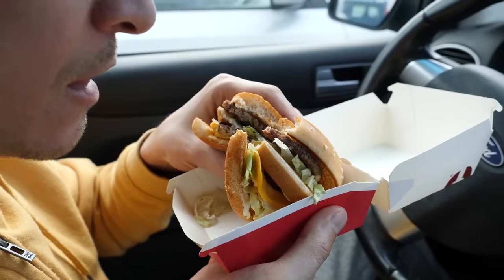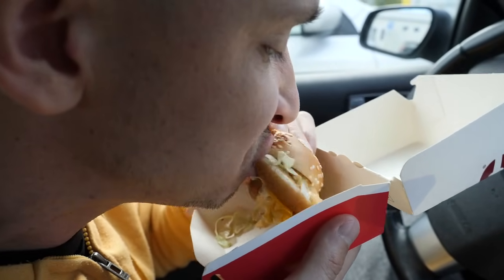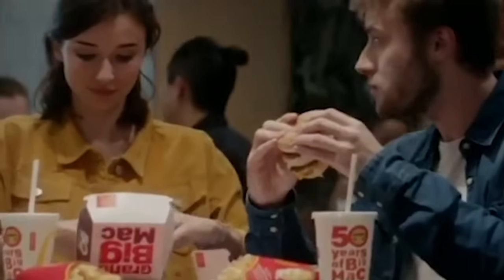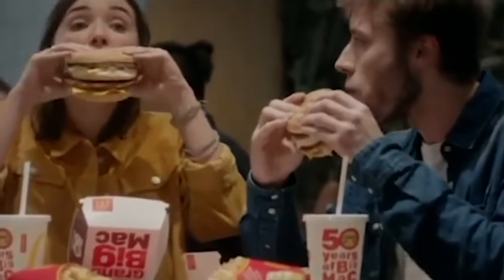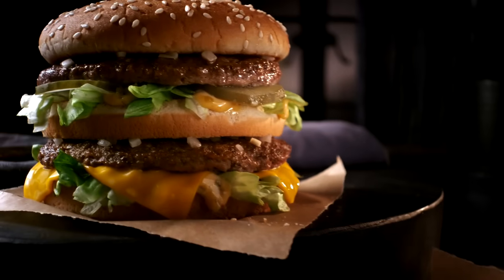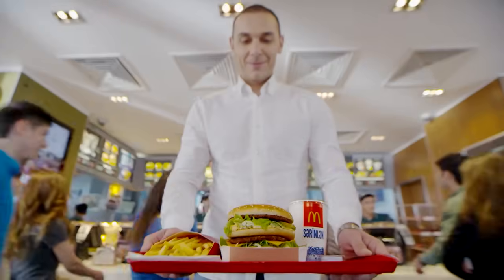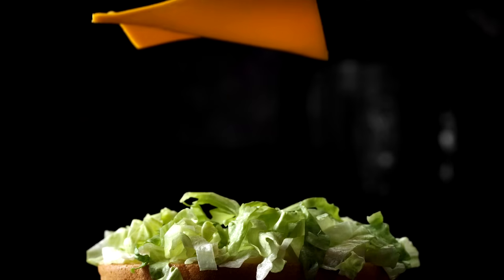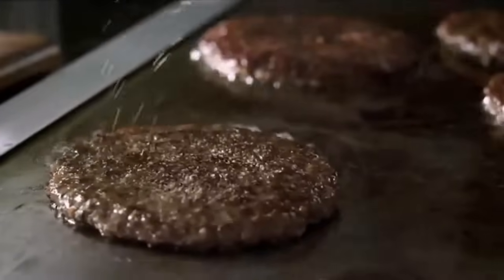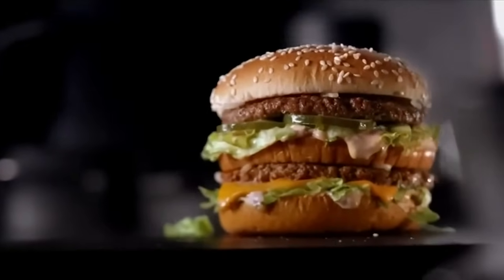The idea of altering the Big Mac's size has also occurred to McDonald's itself. Back in 2017, the chain honored the sandwich's 50th anniversary by serving the limited edition Grand Mac, which was made with even more substantial patties. Each patty weighed a third of a pound, which is nearly as much as a Quarter Pounder and regular Big Mac patty combined. The burger was also served on larger buns and came with an additional slice of cheese. At the same time, McDonald's also debuted the Mac Jr., which came with a single Big Mac patty dressed with the typical sauce and toppings.